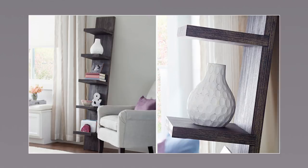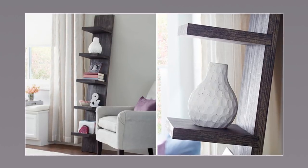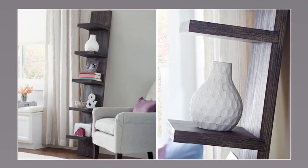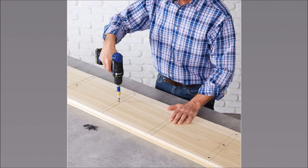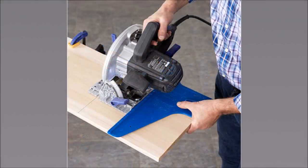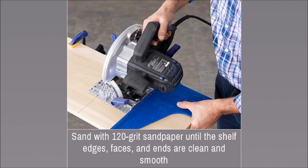13. Lowe's Leaning Shelf. First, mark the length of the 5 shelves with 1-inch spaces between them on one 1x12 board. Stack the marked board on a second 1x12 and clamp them — not glue — with the edges and ends flush. To make the cuts, you can choose a wide-capacity miter saw, a right-angle guide, or a circular saw. Sand with 120-grit sandpaper until the shelf edges, faces, and ends are clean and smooth.